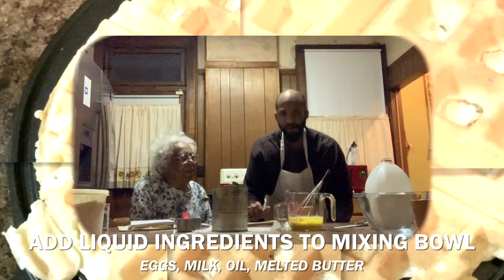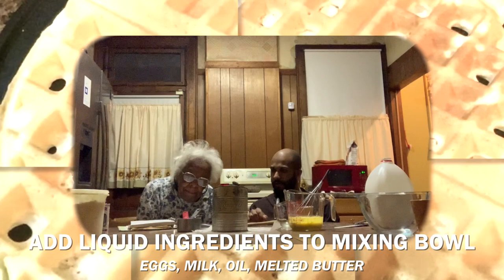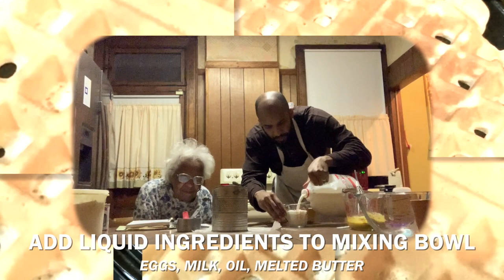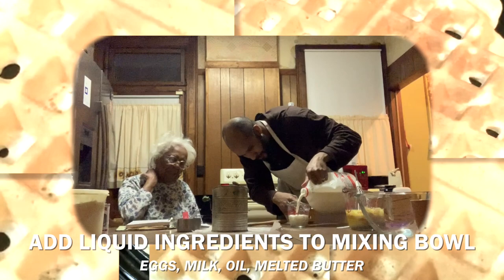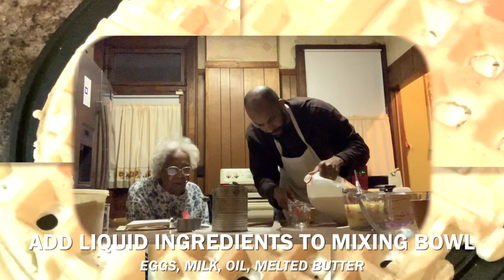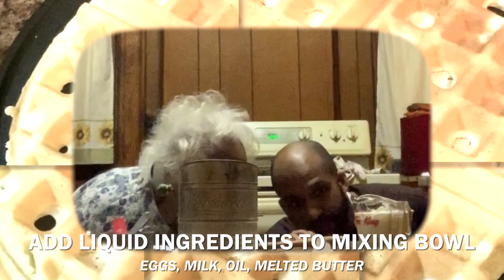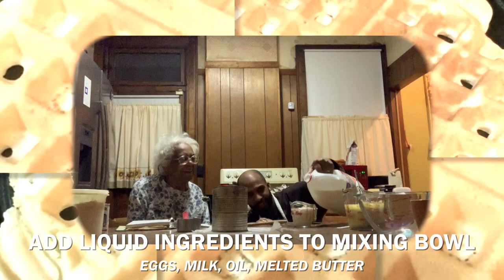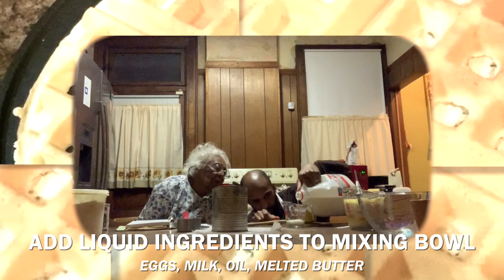The recipe calls for two and one-fourth cups of milk, but since we're making a recipe and a half, we're going to use three and a half cups of milk. When you measure liquid, you should get low to see the line clearly — that's like chemistry. Now I'll measure out the remaining one-fourth cup.